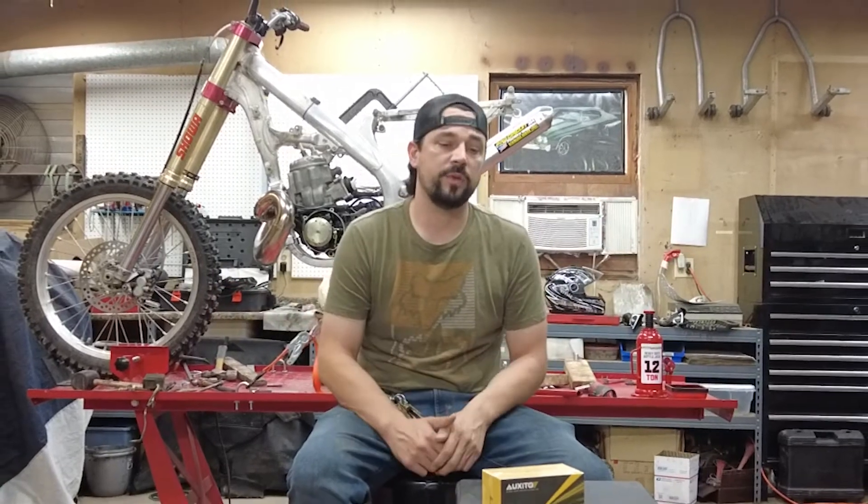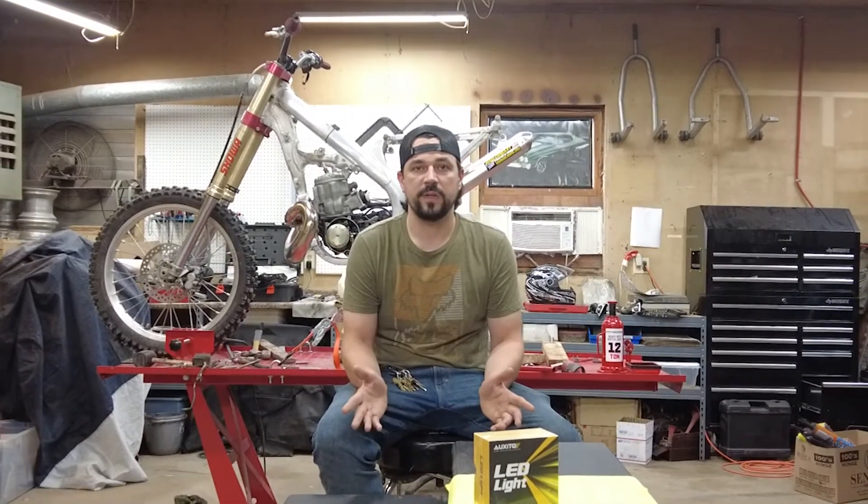Welcome to the Odyssey. Today I'm going to be reviewing a set of lights that were sent to me by a company called Oxido. They got a hold of me, saw some of my YouTube videos, and asked if I would like to do a review on these lights.